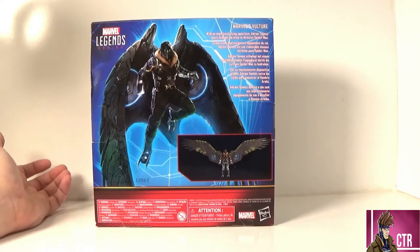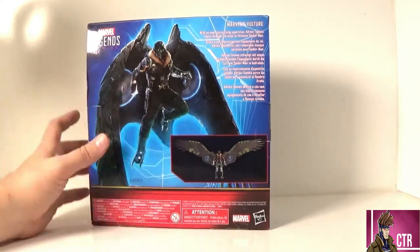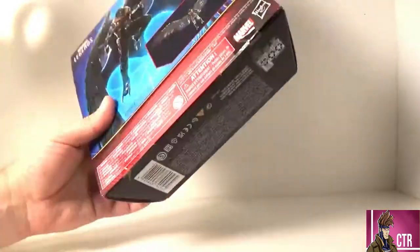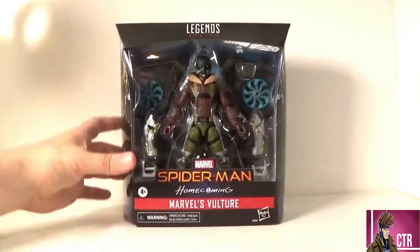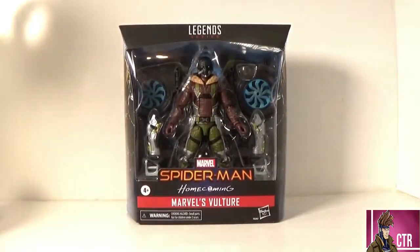The box reads: 'With an impressive flying apparatus, Adrian Toomes soars through the skies to threaten Spider-Man.' There it is in a couple of different languages. Nothing else — Spider logo on the top, UPC on the bottom which will be in the shots at the end if you need it to find it at your local Target. Let's go ahead and open up the Vulture and check him out.